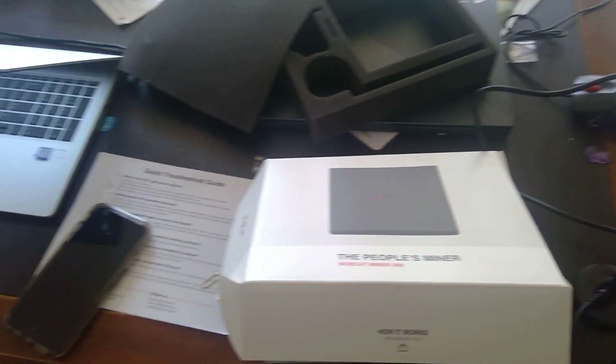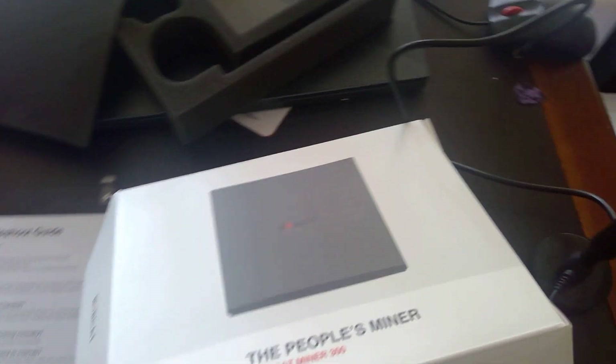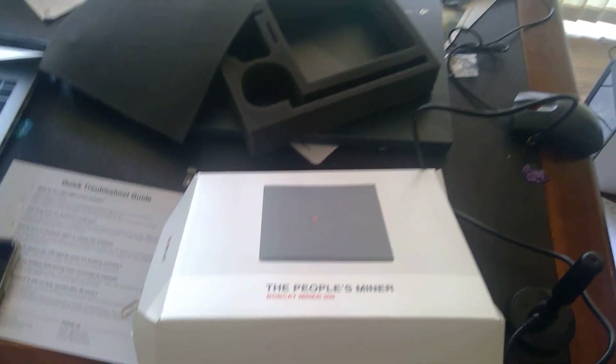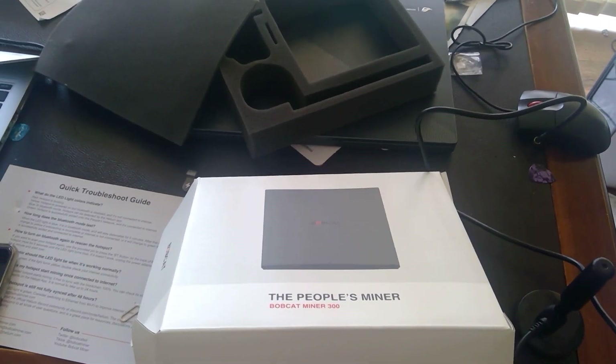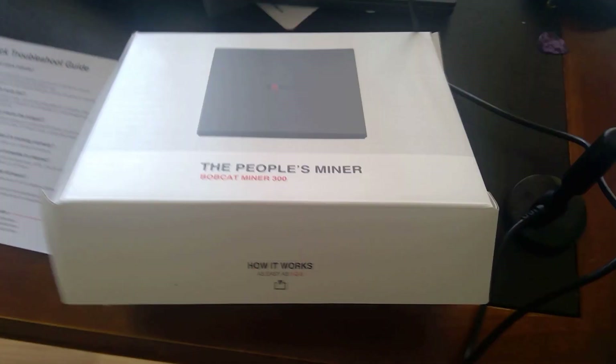I've unboxed it and downloaded the Helium app. The app takes you through some basic steps — setting up your account, your PIN, and your key phrases. Make sure to write all of that down.